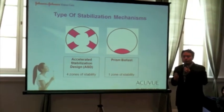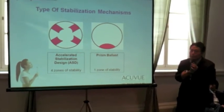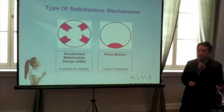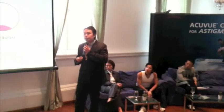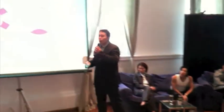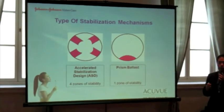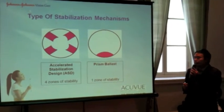Because it relies solely on the force of gravity, what happens to a patient who has a very active lifestyle — such as Christina or Colin — whereby they could be in certain positions where the force of gravity is compromised or disorientated? A prismatic ballast lens will have limited function in terms of achieving stability of the lens.